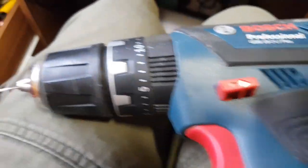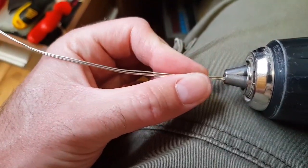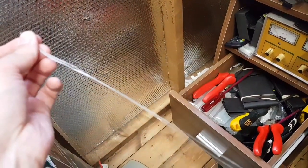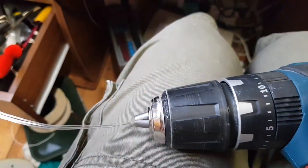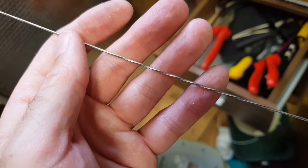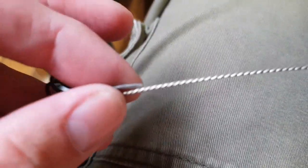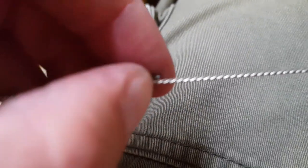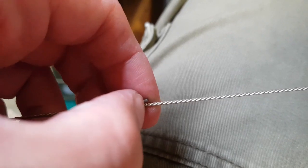To twiddle them together I have a drill. Put the wires in the jaws, then hold it with a pair of pliers at this end and give it a twiddle. What can possibly go wrong? A short twiddle later, we have our thicker wire.